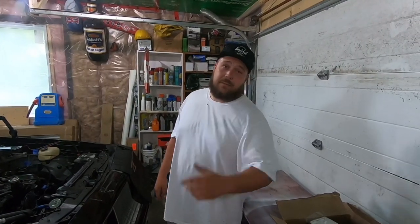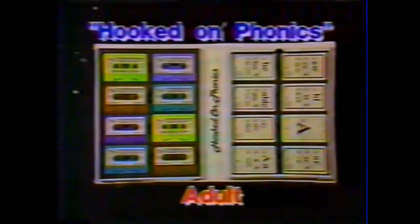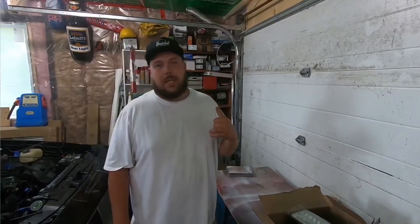Hey, welcome back to the channel. Dick Fast here. Today I'm going to show you how to do something I have absolutely no clue how to do myself. So we're going to learn together, like those kids that are hooked on Chronix or Hydroponic. Get hooked on Phonics. So whatever the hell these kids learn these days, I don't know because I skipped class.